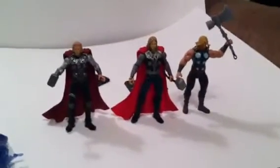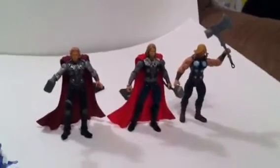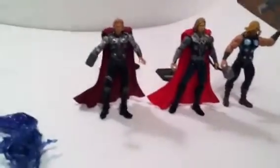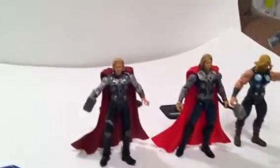Hello YouTube, this is B-Result805 once again, doing another review. This time I'm gonna show him again — the Shockstrike Thor.